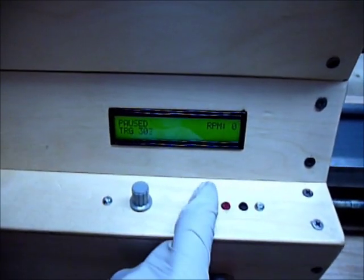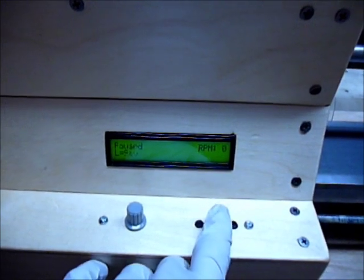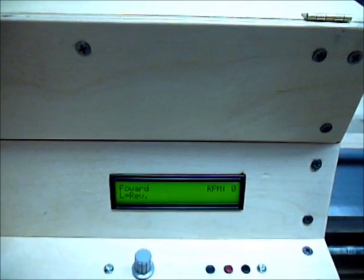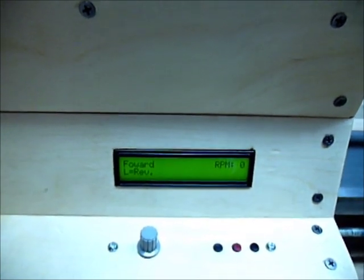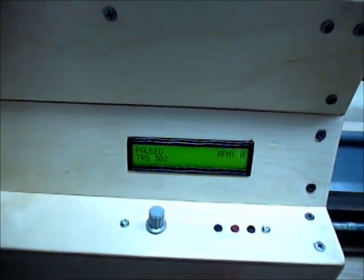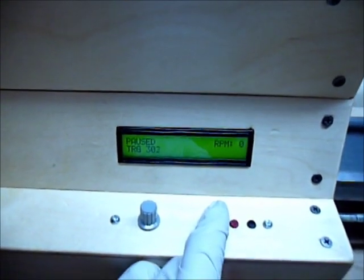I still have to label these buttons, but to start the lathe you go to the different menus — this is the pause/running screen. You can go forward and reverse. To drive the motor I'm using a low-side MOSFET driver, and a beefy relay to go forward and reverse. I also use the relay for braking — when I pause, I set the duty to zero and switch it to reverse for a short period of time, which brakes the motor pretty quickly. That seems to work out without having to use an H-bridge.